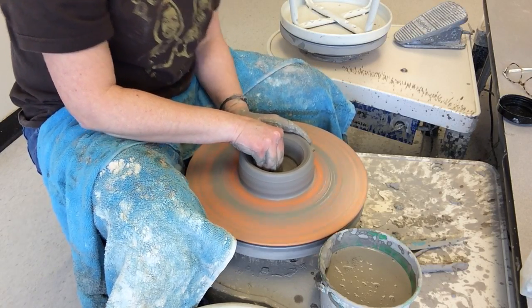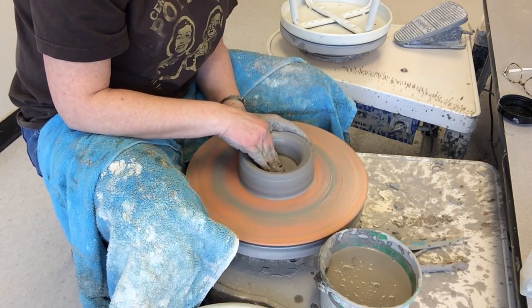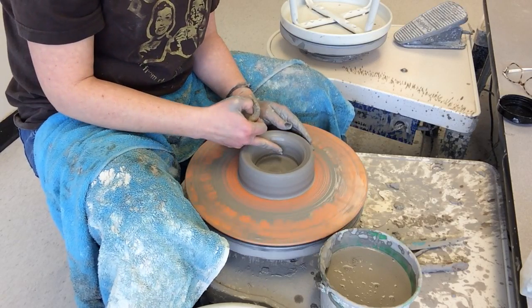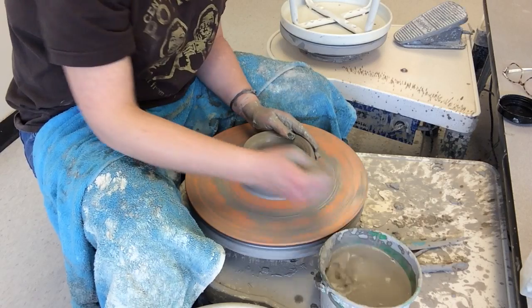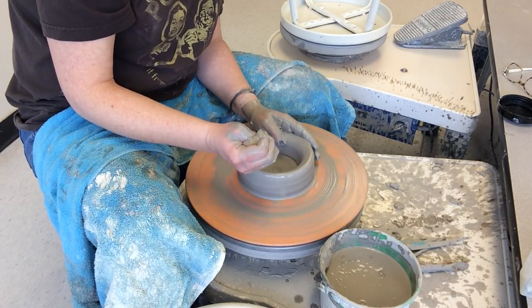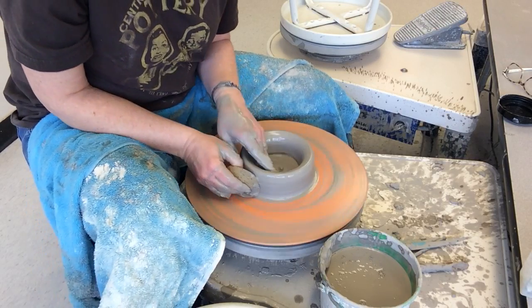When I pull the floor I also want to flatten the floor and compress it, which means just applying pressure down towards the bat. This will help prevent S-cracking. I'm also working on making sure I have a 90-degree angle on the inside. Once that's done, I'm going to take water — there's no need to pour it this way; since your wheel is spinning, just stay in one spot, squeeze your water on the rim, and it should go on the inside and outside, ready for throwing.